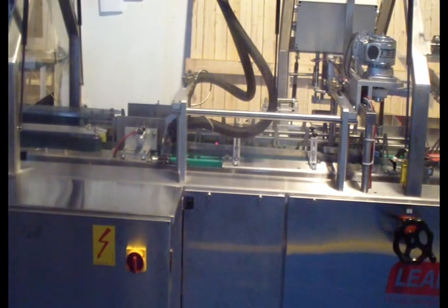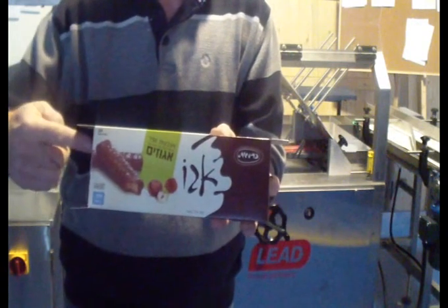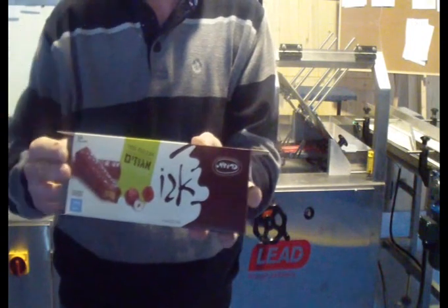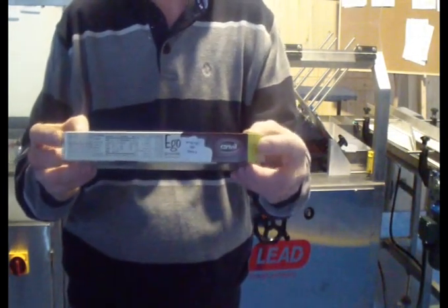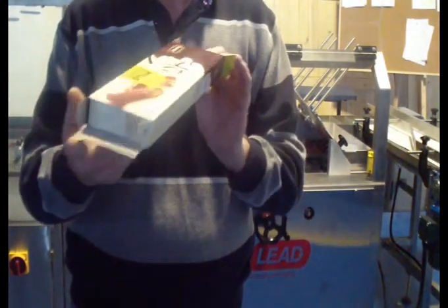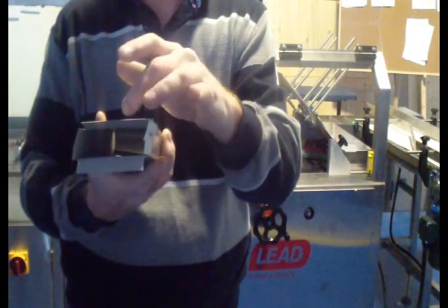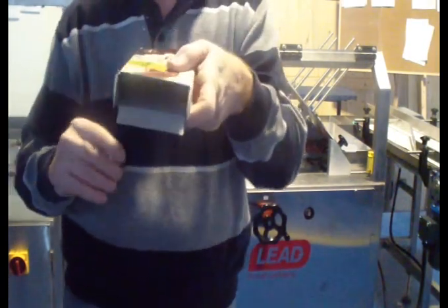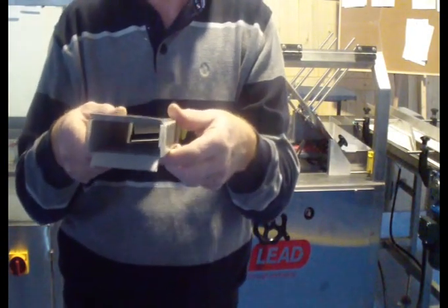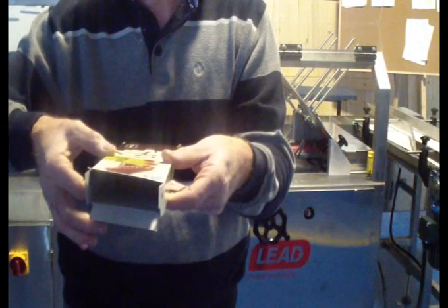The machine has three sizes to change. The length is measured between the two points after the flaps are closed. This is the side flap, this is the down flap, this is the up flap, this is the width, and this is the height. When we run the product box on the machine: this is the length, this is the height, and this is the width.